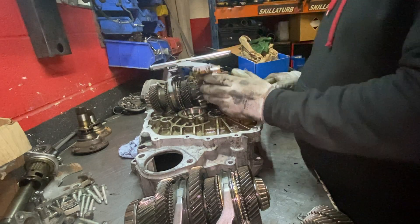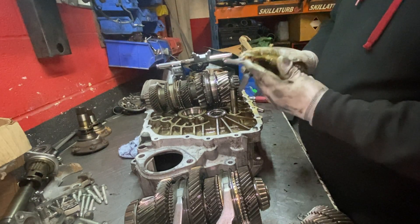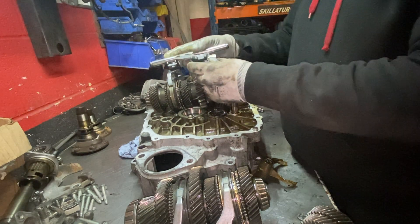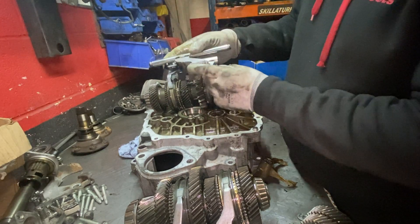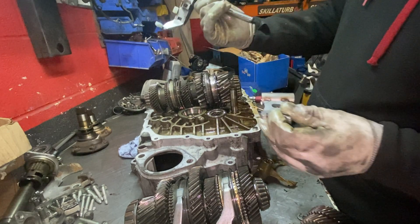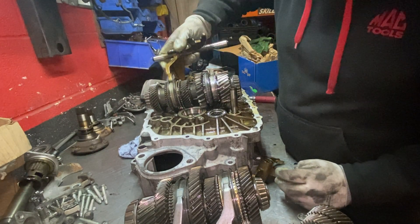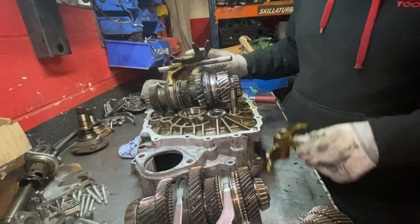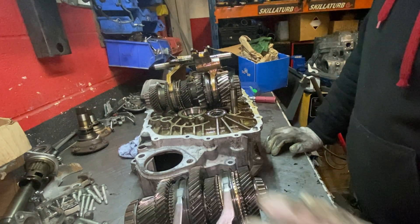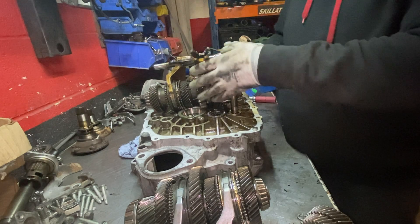It won't fit — it's too small. Let me see if the reverse will match. No, it doesn't match at all. So the fifth and sixth doesn't fit, and the reverse doesn't fit either. I had this problem before on another gearbox. I don't see why not just leave the standard ones in, because I've never broken a reverse, fifth, or sixth gear — it's mainly the first and second, and third and fourth that wear out.